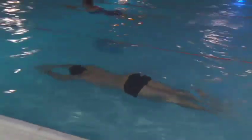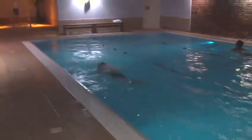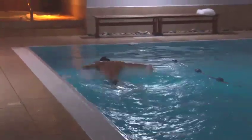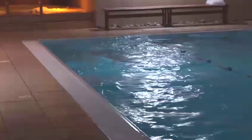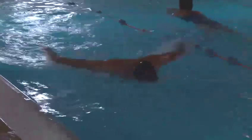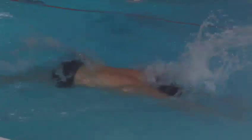You push off and the kick starts from the hip. It's a two-beat kick for every arm stroke. The butterfly kick starts from the hip, so it's one, two, one, two.